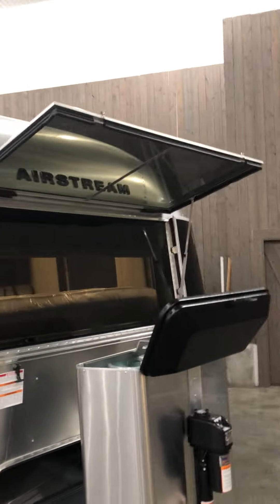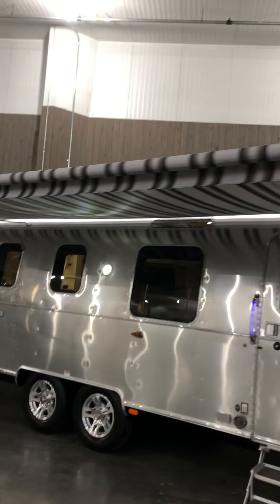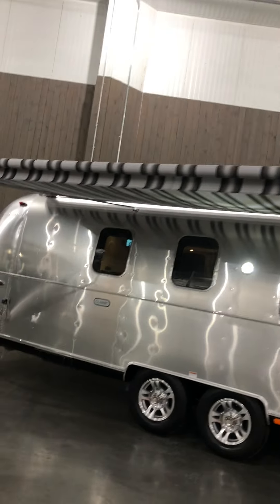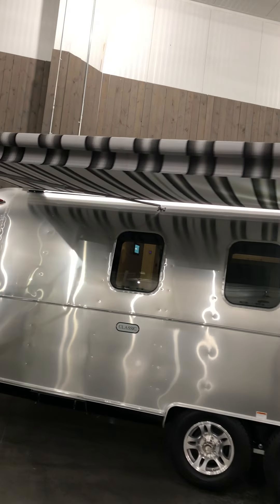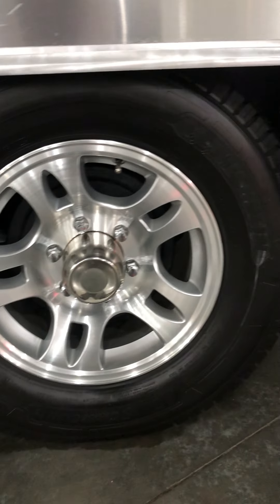All the windows on the Classic do open up just like this — this window opens up also to create a breeze. It has one of the largest awnings in the industry, and these come with high quality Michelin tires.